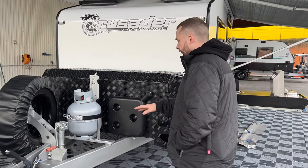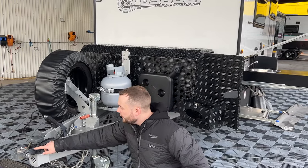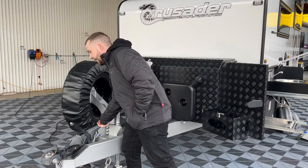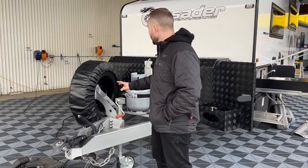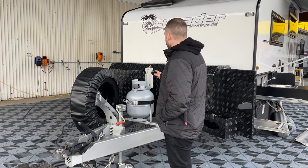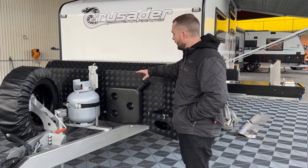This van comes with a 6-inch A-frame all the way back to the drawbar, 6-inch as identified here, back to the wheels. We have a DO35 Cruise Master coupling. We have a front rotating jockey wheel. She's all lit up currently. It runs a 7-pin flat with grey Anderson 50-amp plug. Spare wheel holder with tyre cover intact, nice and clean. We have our 9-kg gas bottle, full upon pickup.